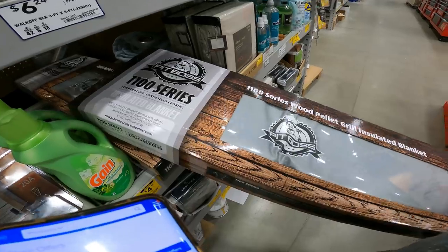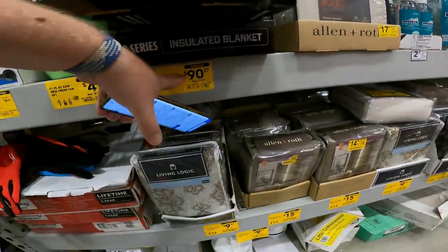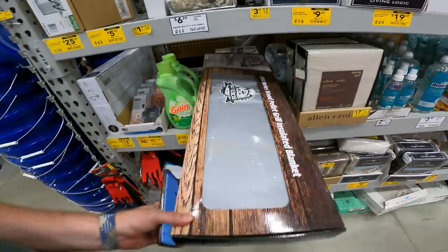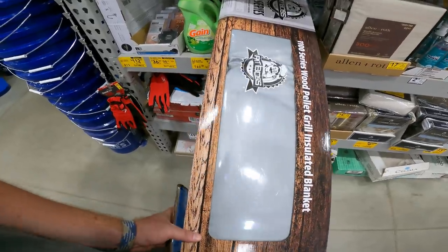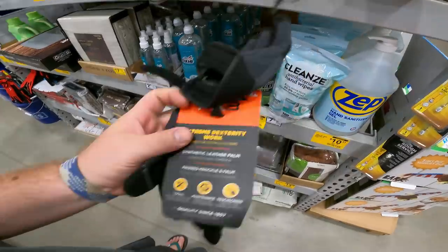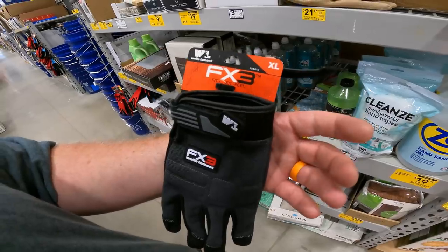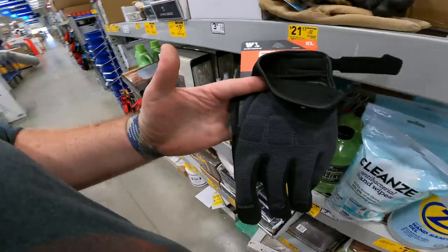We've got the 1100 Series wood pellet grill insulated blanket — reduce pellet consumption, save money, sustain energy. Originally $129, down to $32.17. Even if it doesn't fit your grill and it's bigger than the one you need, you can find all the dimensions online and still use it to help your pellet grill save some money.